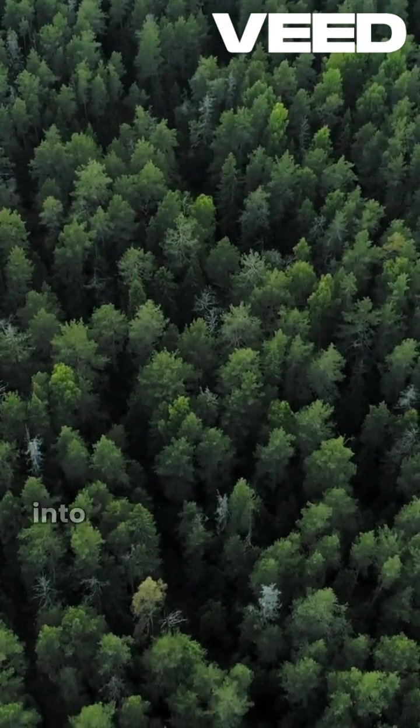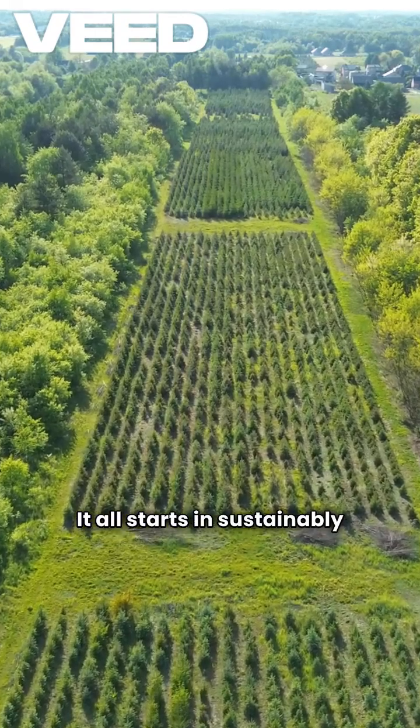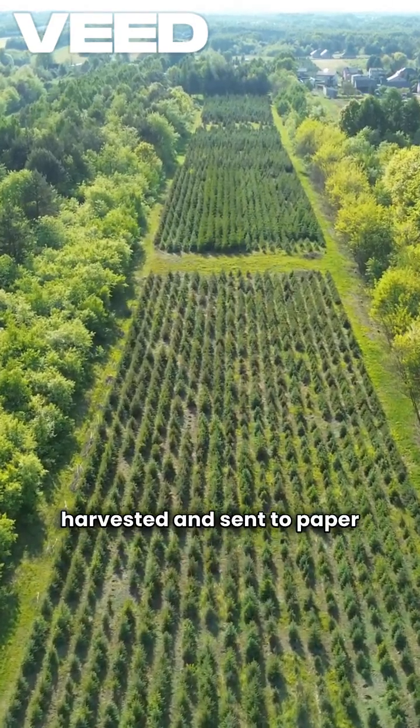Have you ever wondered how a tree transforms into the paper we write on every day? It all starts in sustainably managed forests, where trees like pine and eucalyptus are harvested and sent to paper mills.